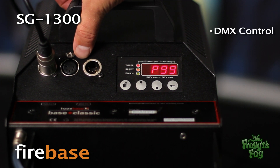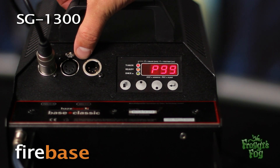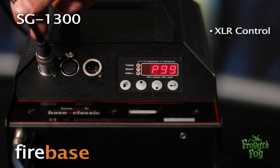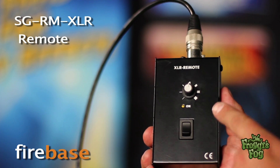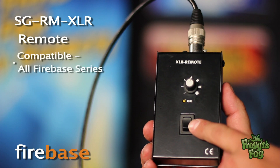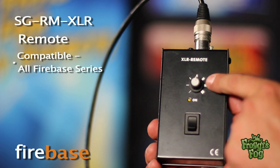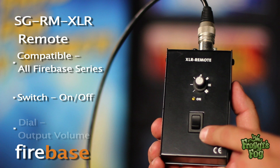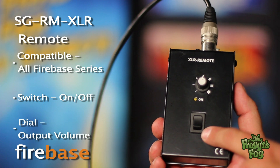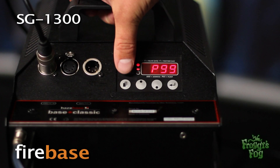The machine features DMX control ports, allowing the user to control the machine from an external DMX controller. The machine can also be controlled with an XLR remote. The SG RM XLR remote is compatible with all Firebase series fog generators and features a standard on/off switch and a dial to control the output.